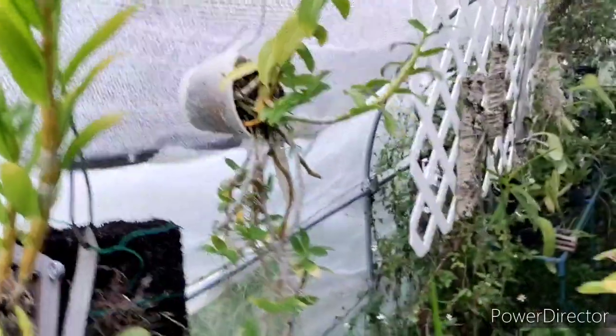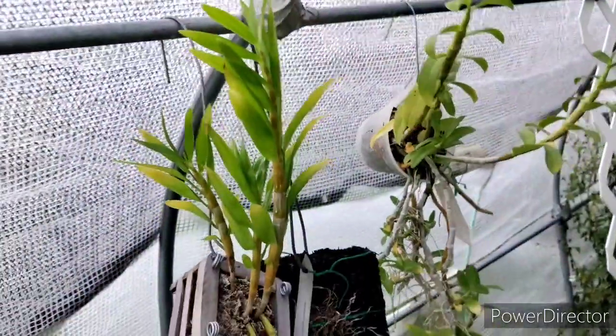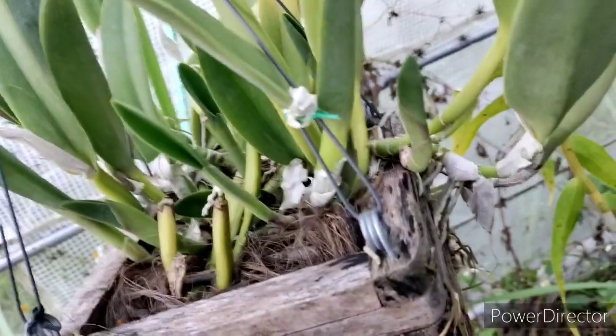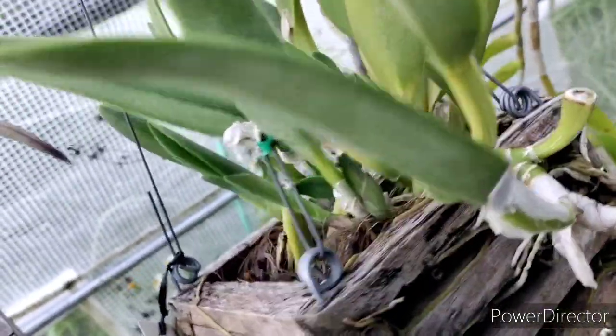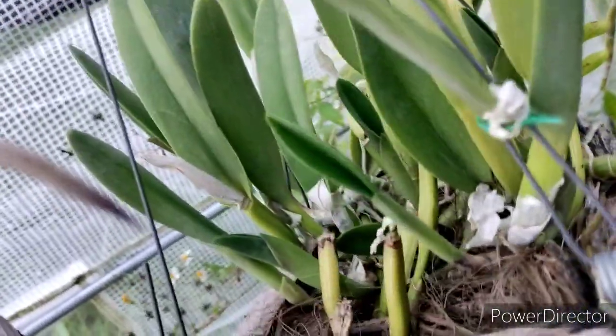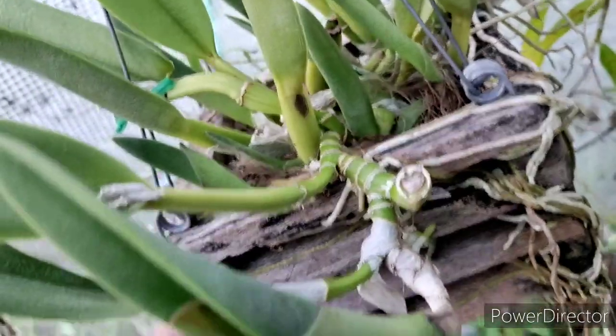This is one orchid that's gonna go — Justin, you might be getting that. Look at all the keikis. This is a killer orchid — look at all the new growth. That is Ringolalia glauca. Look at all those new growths. We are rockin' it.